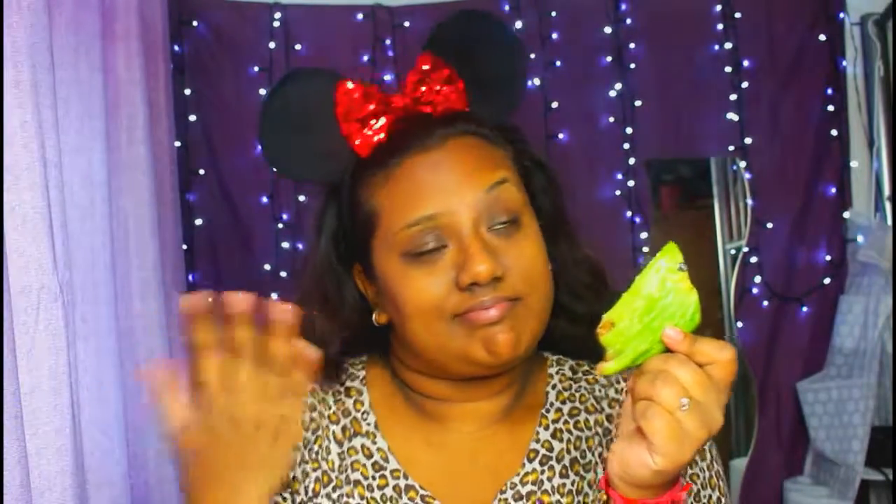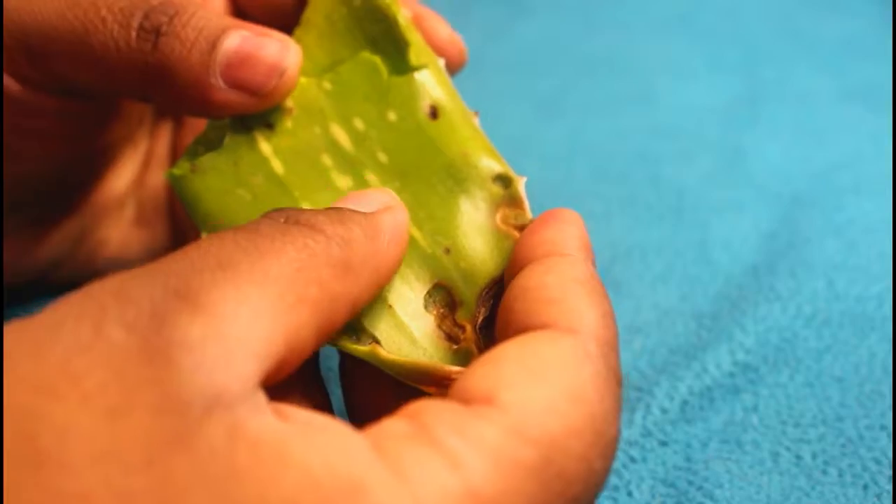You can get aloe vera gel if you have a garden at home, or you can literally get it from the store — for like one would cost like 99p or like two pounds or something. Yeah, it depends on where you get them.